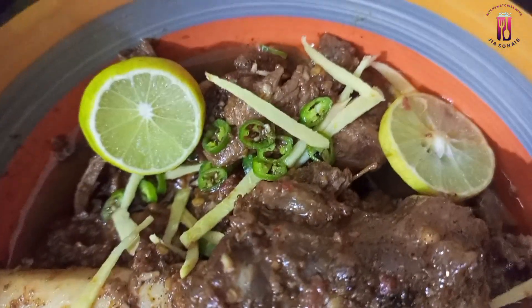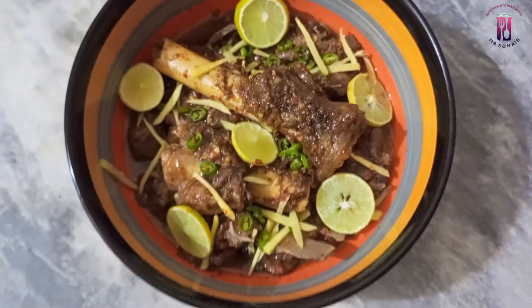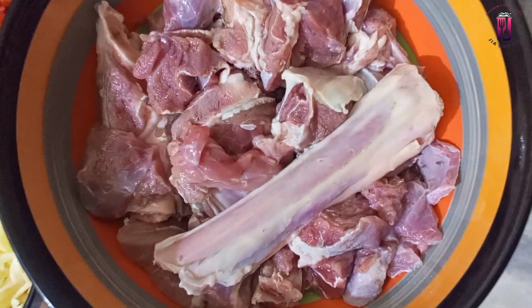Don't forget your feedback in the comment section. Now we will start with our recipe. Let's start with the recipe. We use mutton in this recipe — about 750 grams.